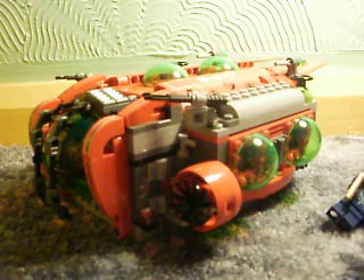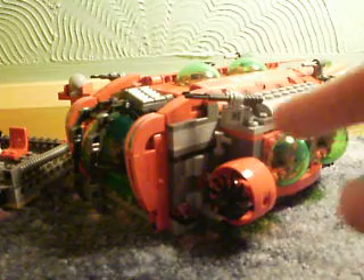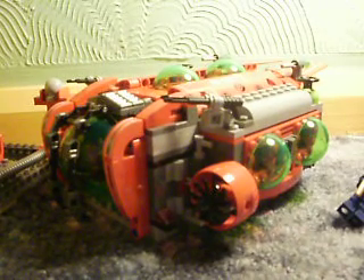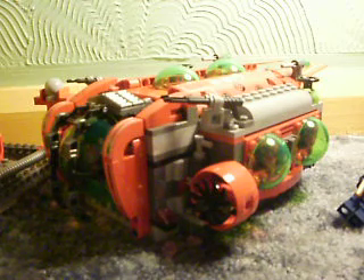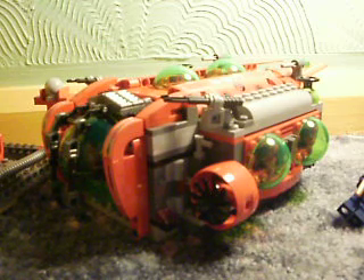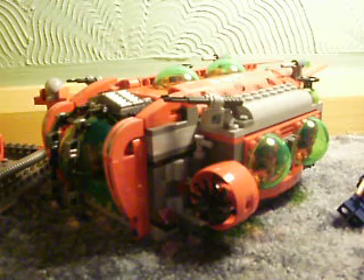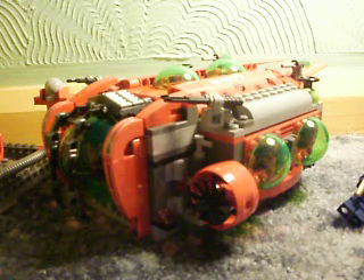It's a really nice set and I recommend you get it. Out of all the Atlantis sets I've got — which is nearly all of them — I haven't built the Gateway of the Squid yet, which I also got for Christmas. I actually built this one on Christmas Day; it took me about two hours. I hope you've had a good Christmas and not had the flu like me. On the whole, I hope you've enjoyed this video. I recommend you get this set. Thanks for watching, and please subscribe.